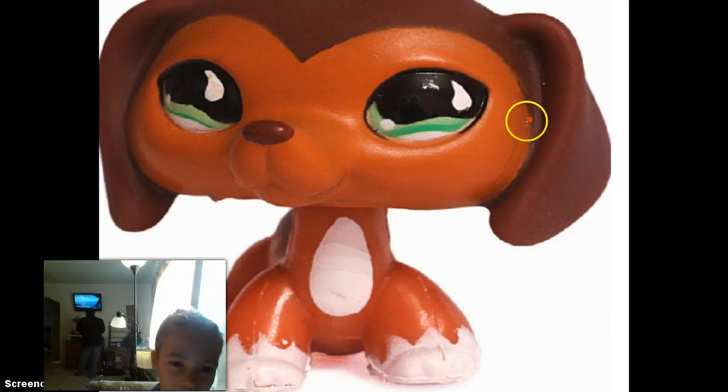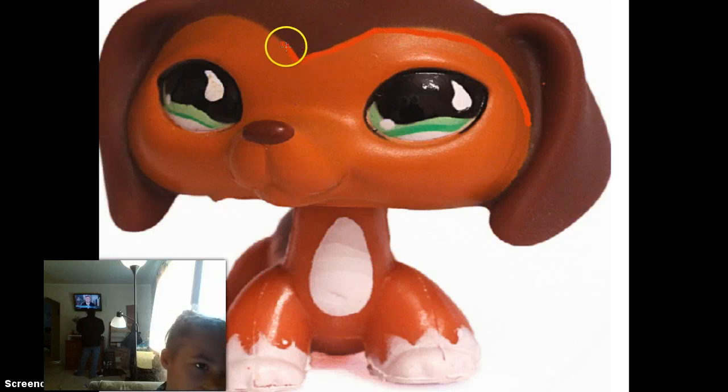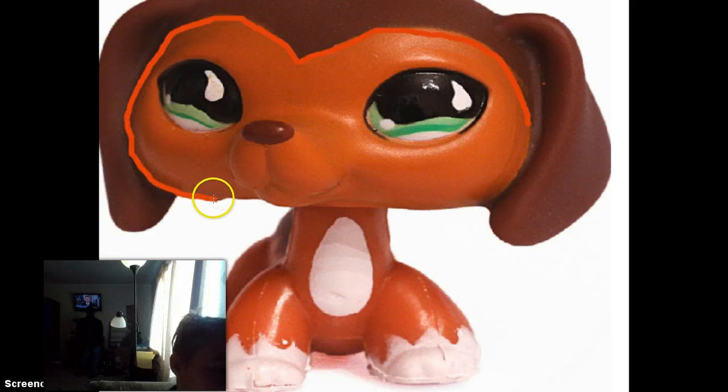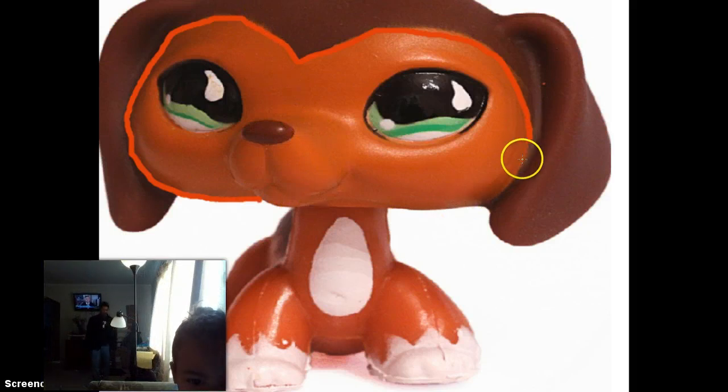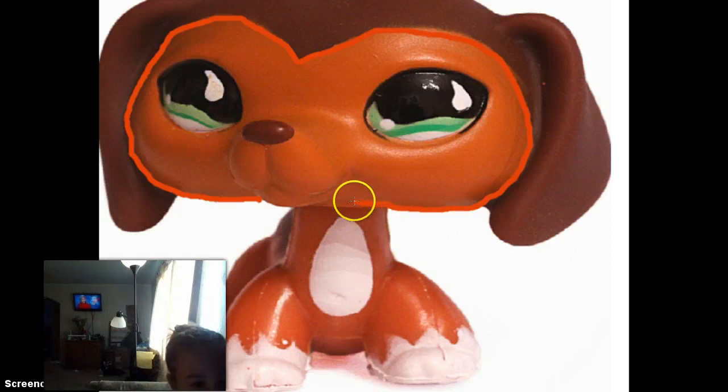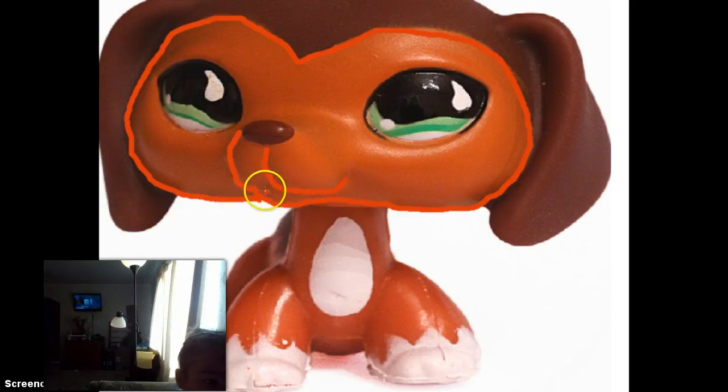I'm going to take a brush at maximum size and go through halfway. That is brown — I did not know that, I thought that was black. I'm just going to go over this time.